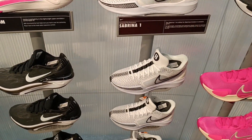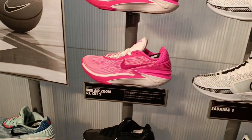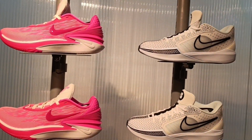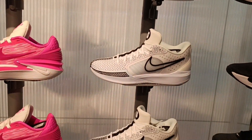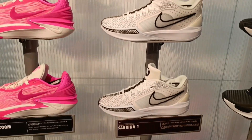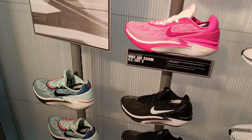Here at the Nike store we have some good pairs for sure. These pink GT Cuts look really nice in person. I'm also surprised to see some Sabrinas too. Unfortunately they don't have any in my size.